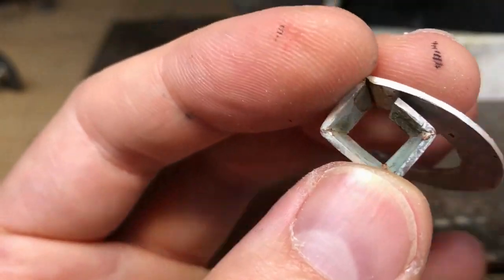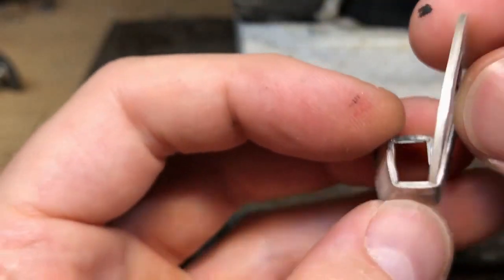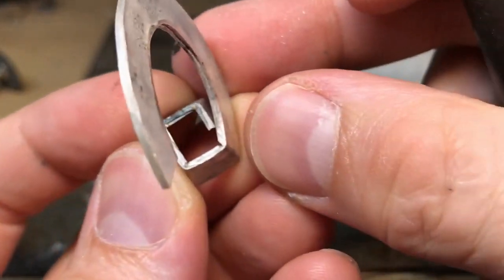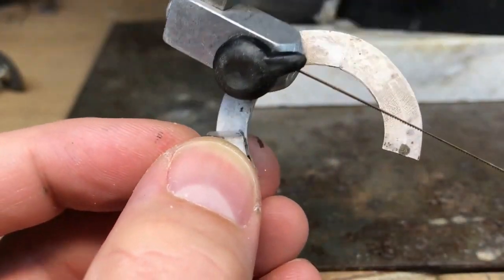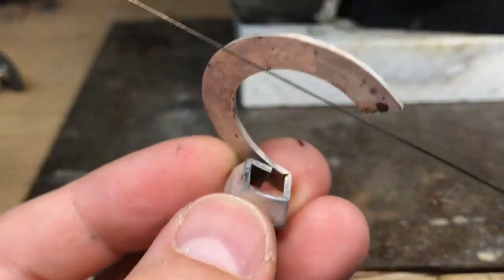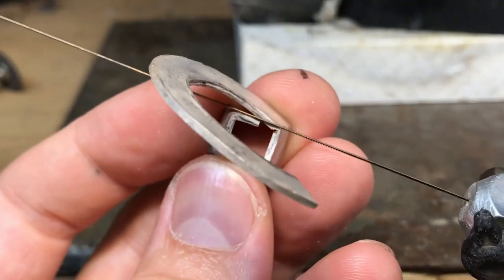Maybe not quite going flat enough, so you just cut through it with a saw blade. You may have to do that two or three times and then it should just finish up with a really nice tight join and perfectly straight.